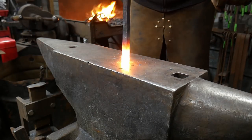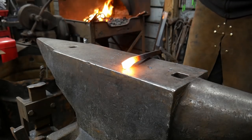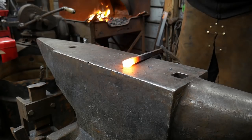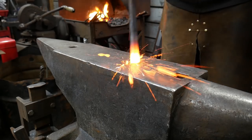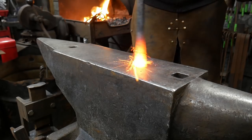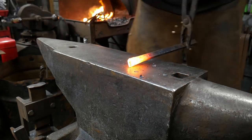Hello, everybody. Welcome back to the workshop. In this video, I'm going to be forging a human head. I did a video here just recently — this was forging without any sort of instruction. So I hope to give you guys a few key pointers as we go along.